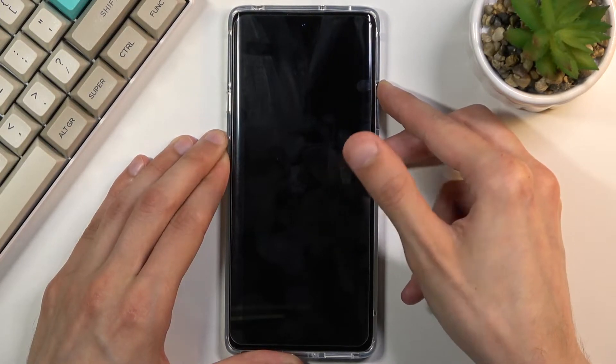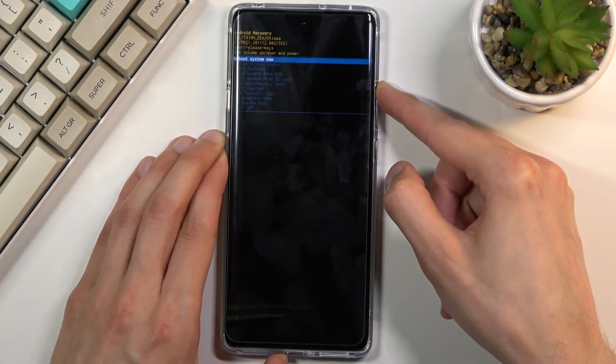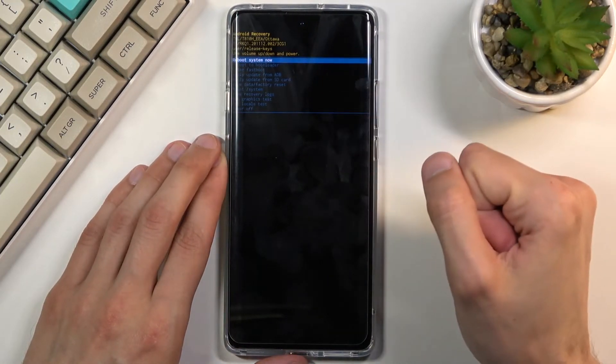When you see the TCL logo on the screen, let go of the power key but keep holding volume up, which will boot you into the recovery mode.